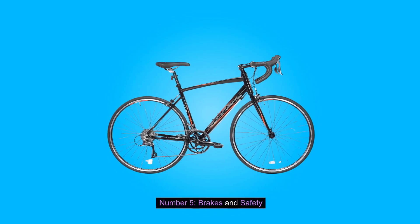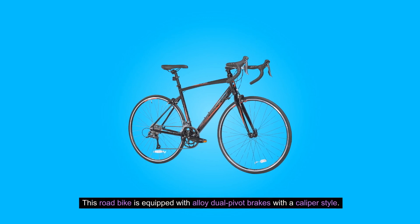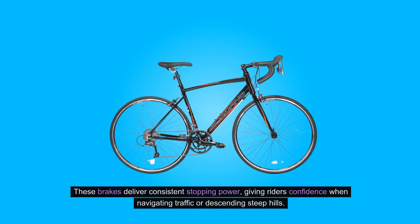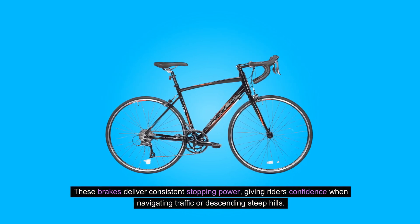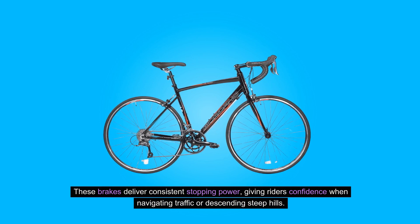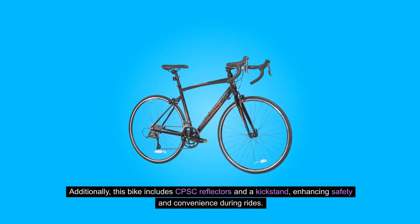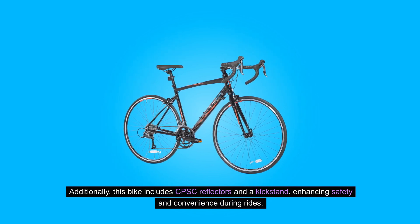Number five: brakes and safety. This road bike is equipped with alloy dual pivot brakes with a caliper style. These brakes deliver consistent stopping power, giving riders confidence when navigating traffic or descending steep hills. Additionally, this bike includes CPSC reflectors and a kickstand, enhancing safety and convenience during rides.